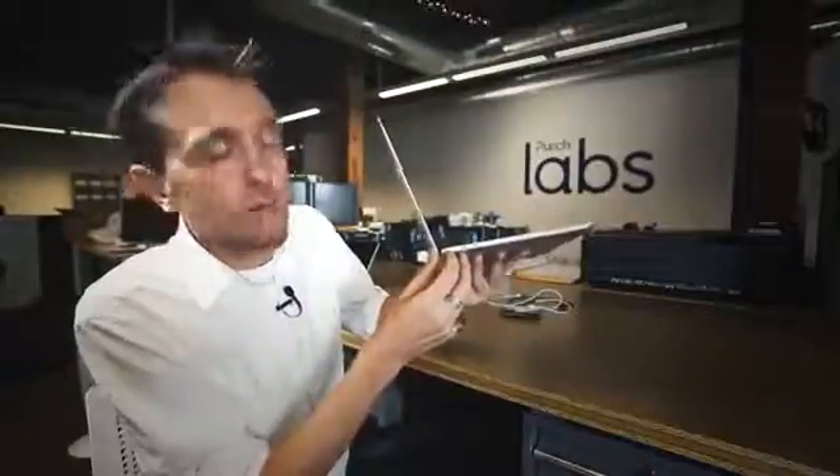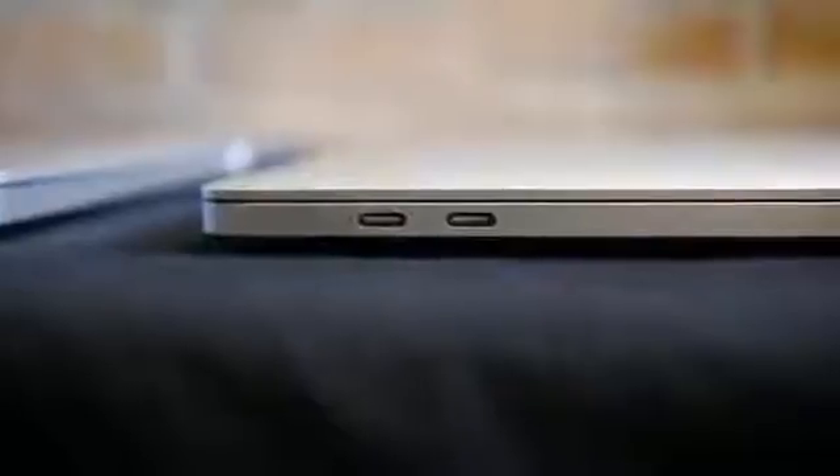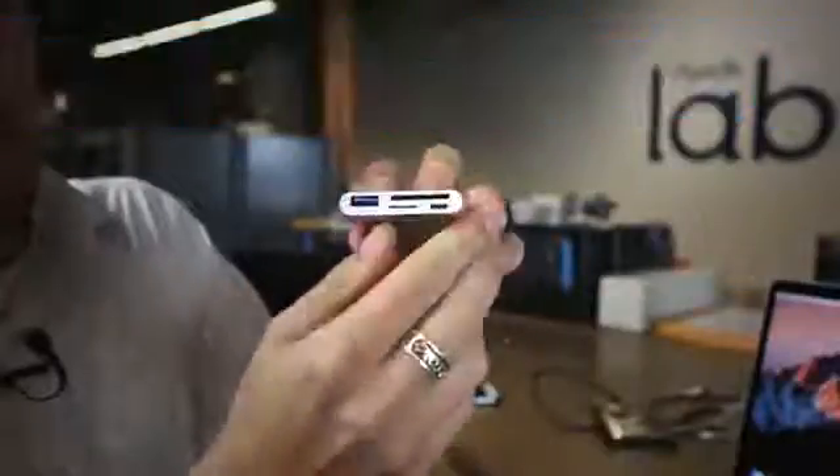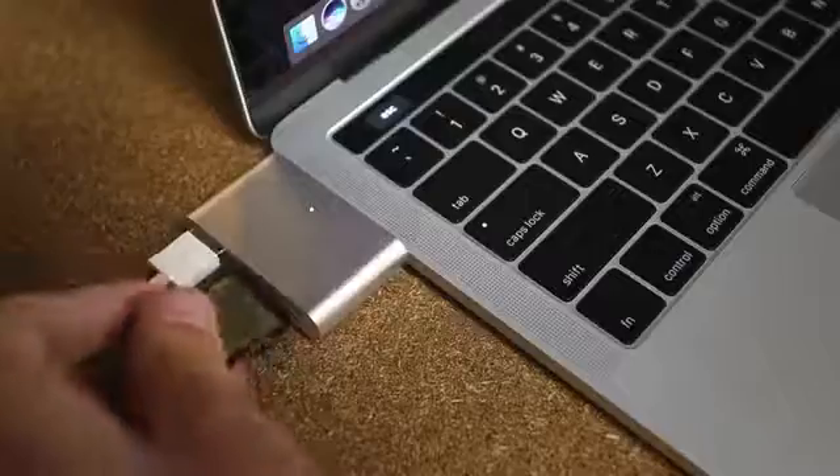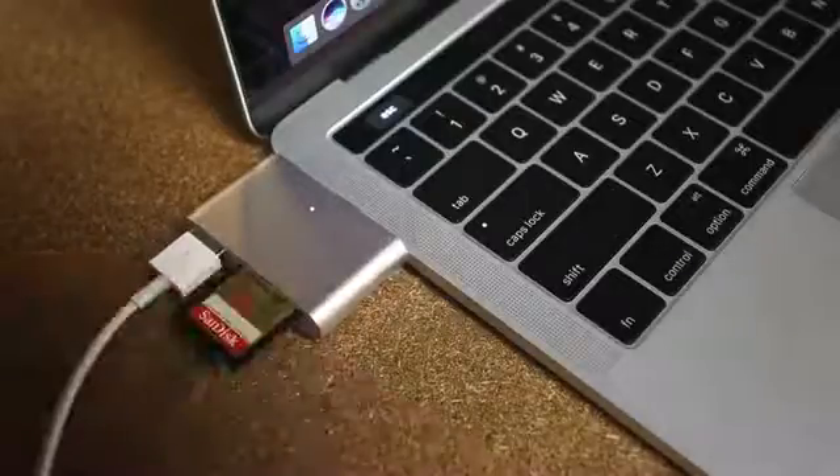The new MacBook Pro comes with four Thunderbolt 3 ports, so you're going to need a dongle if you want to connect your devices. There's a variety of Type-C dongles that you can buy if you want to connect your phone, connect an external hard drive, or get photos and videos off an SD card.